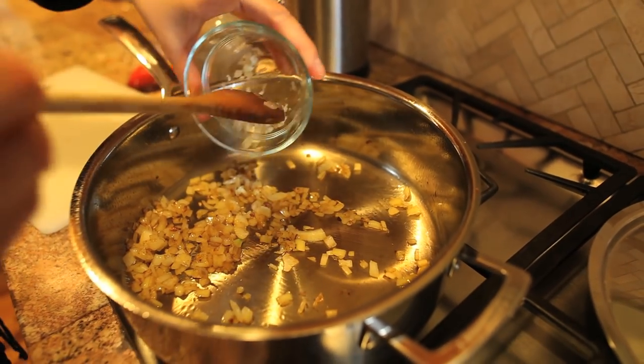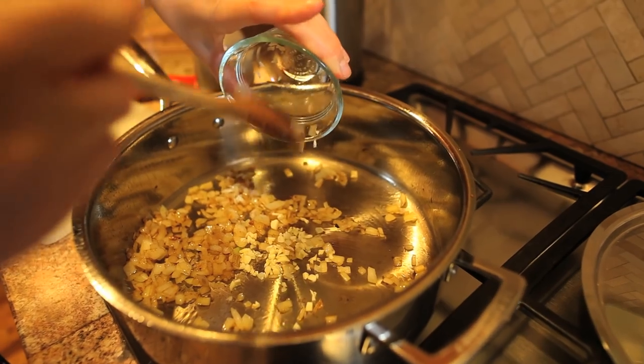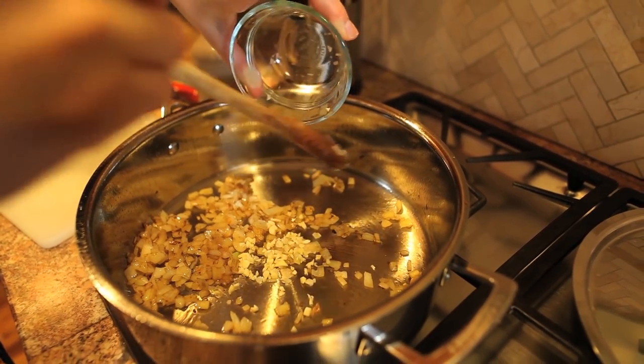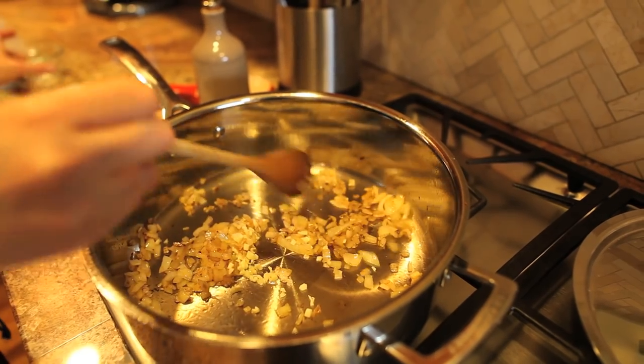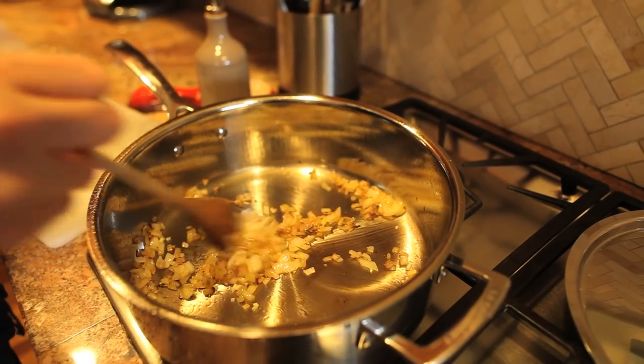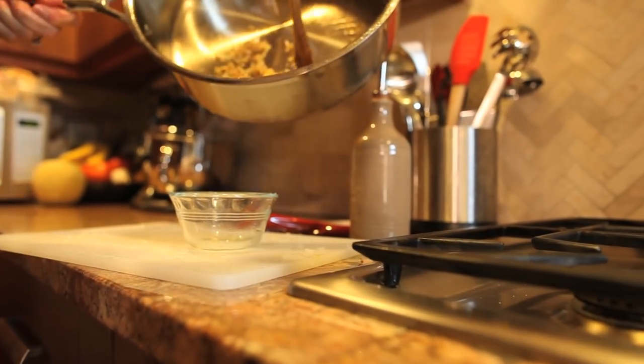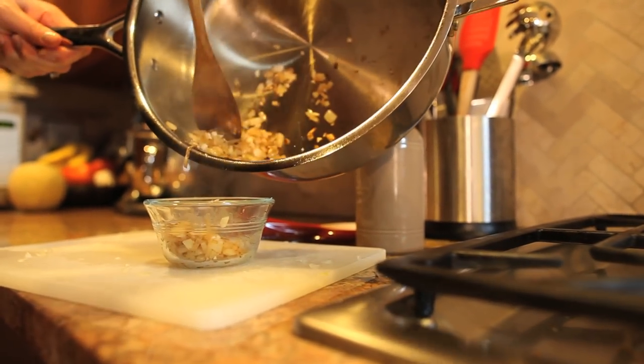Now our garlic goes in. I want every little last bit. Another one to two minutes — we're just looking to get these softened and just starting to become golden brown. Alright, we're gonna take these onions and garlic and get it into our meat mixture.